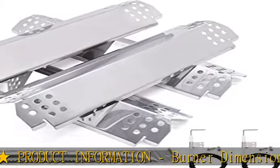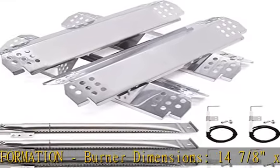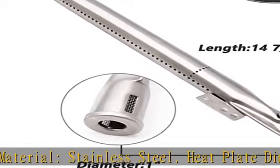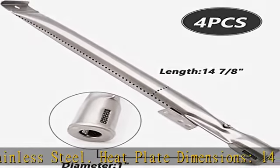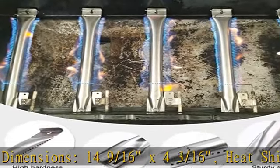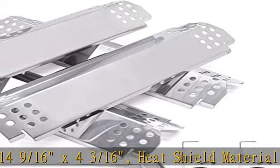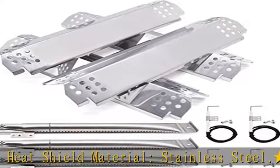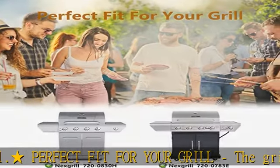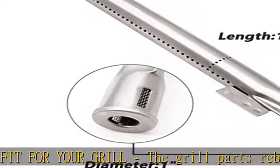Backyard Grill, and BBQ Pro models. Grill Parts Kit compatible models: NexGrill 720-0860H, 720-0864, 720-0864M, 720-0882S, 720-0888, 720-08887, 720-0888N, 720-0894F, 720-0896CA, 720-095AA, and 720-0889.